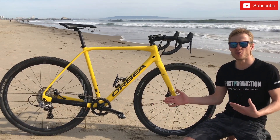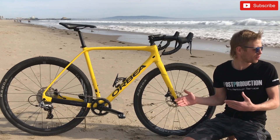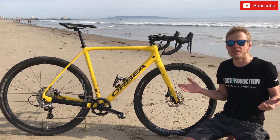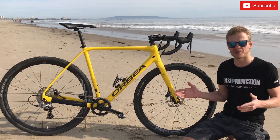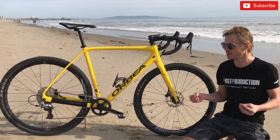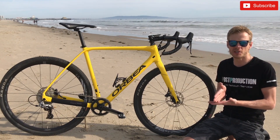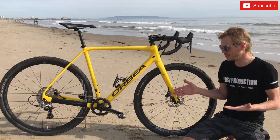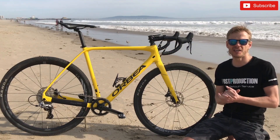I have Look X-Track Race pedals. I chose Look because it's a great brand and I'd never tried them before — the price was almost the same as other options, only about 5 dollars difference. I'm glad I made that choice; I really like these pedals. The wider platform helps you clip in a bit faster than on Shimano pedals. No problems so far — really nice pedals. That's it for now, guys.